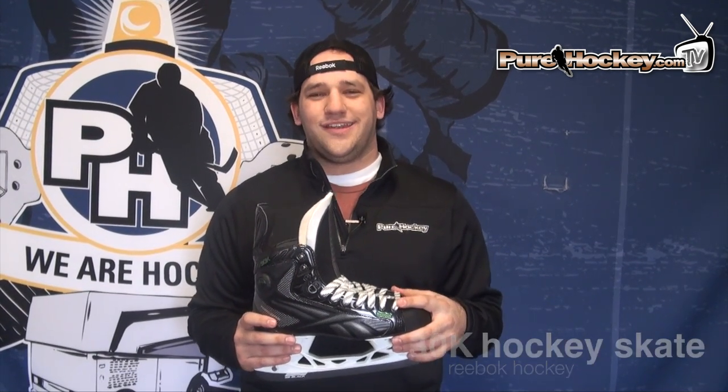So this is the Reebok Ribcore 30K Skate. Check it out at PureHockey.com and at PureHockey locations.